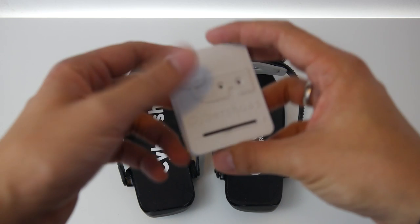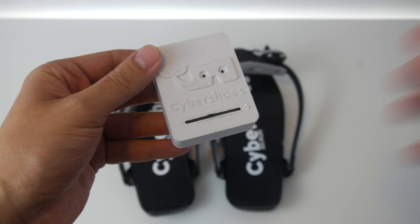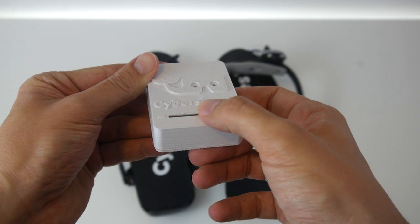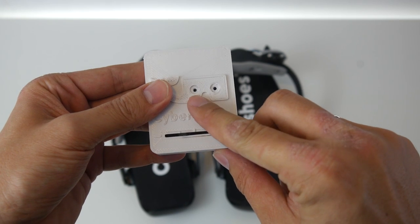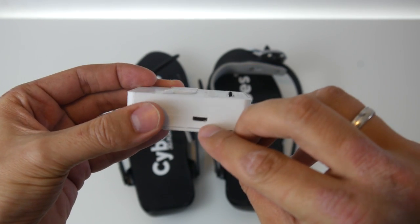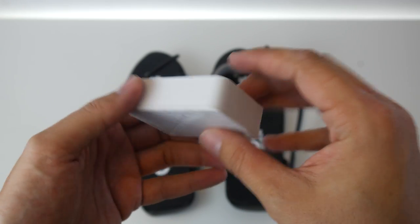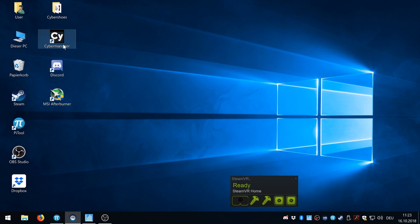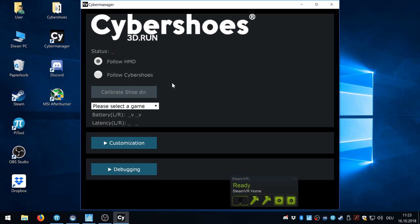The little receiver box connects your Cybershoes wirelessly to your computer. It has one slider to set the sensitivity — distinguishing walking from running — two LEDs showing connection status, and a micro USB port for connecting to your PC. The software has two components: a driver you install once, and the Cyber Manager, which you start with each game. In the Cyber Manager you choose between two main modes: Follow HMD and Follow Cybershoes — which I'll explain in detail shortly.